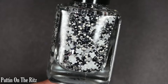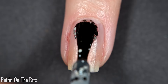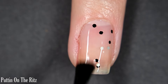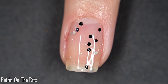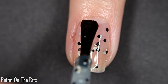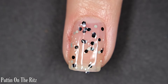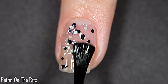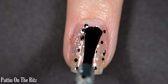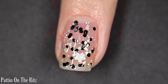Up next we have Putting On The Ritz, and this one is a clear base glitter with black, white, and this kind of almost beige glitter — it might be white, but I'm seeing it as a different color than the white glitter also in here. This also has some flower glitters. This is a polish Whimsical has released before, however it has been reformulated and changed just a little bit. The flower glitters don't come out super easily, so if you want them, you might want to fish them out and place them, but it is such a fun combination of glitter.